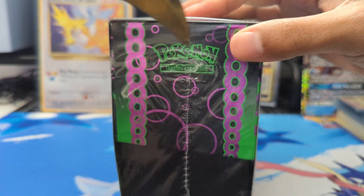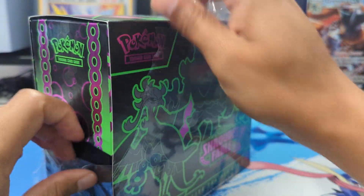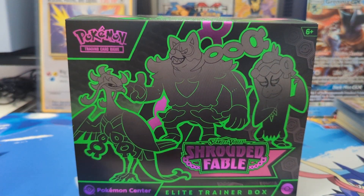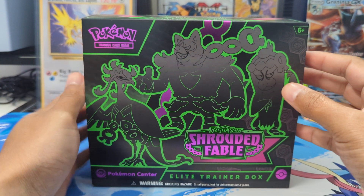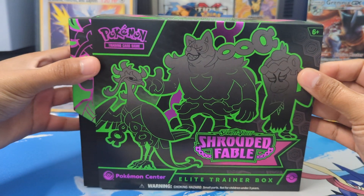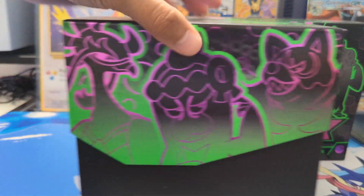Let me get my handy knife here to cut this. These came out after the release of Shrouded Fable on the 23rd of August. And I think the booster bundles are coming out around the pre-release of Stellar Crown, if I'm not mistaken. A little weird — I guess there was something on the Pokemon Company's end with maybe materials or something. Let's just take a look.